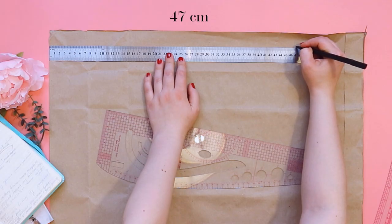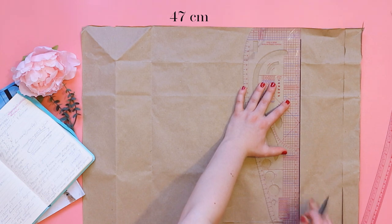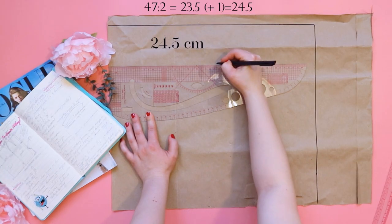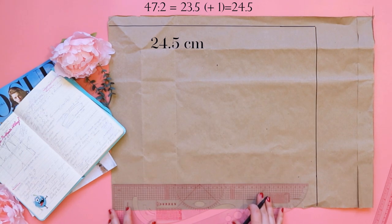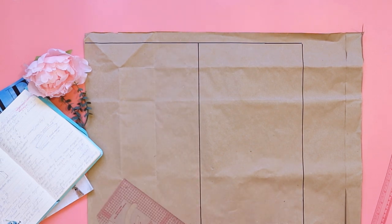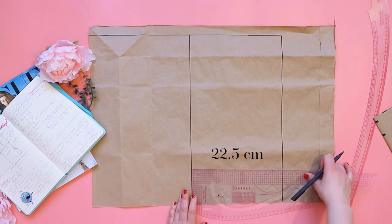Measure the half circumference of the hips and draw a line. Now divide 47 cm into 2, add 1 cm, and draw a line. And so we got the front and back of the skirt. The front part of the skirt is always wider.